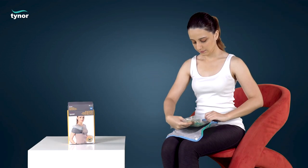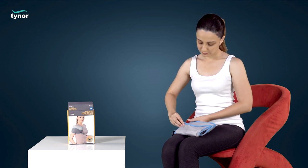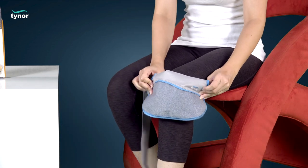Now put the hot and cold pack back in its pouch to use. Place the hot and cold pack on the affected body part.